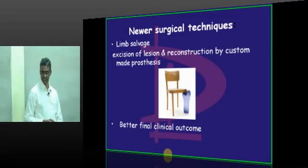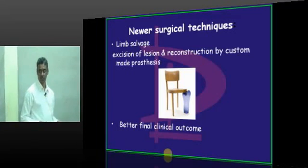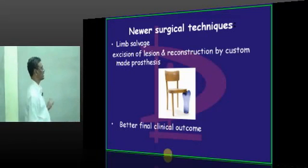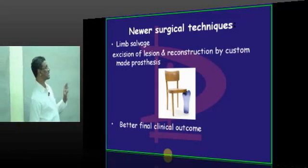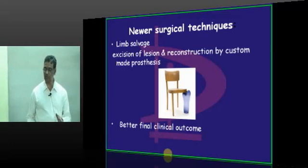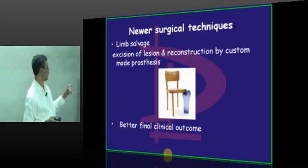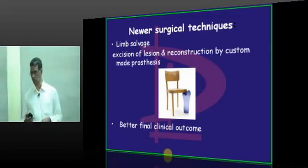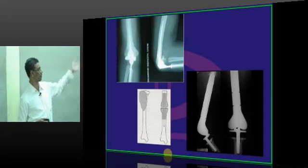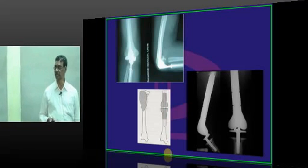New surgical techniques: whatever bone is removed is reconstructed with something to maintain the limb. That is excision of the lesion with reconstruction by custom-made prostheses. The prosthesis is prepared according to measurements taken from CT and then inserted. This gives a better clinical outcome. The entire bone is removed and maintained with a custom-made prosthesis.